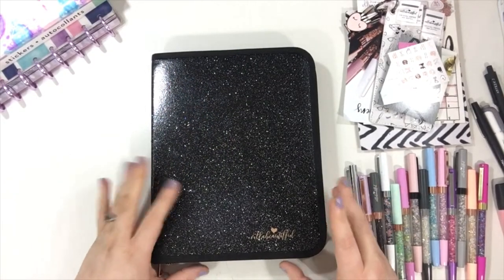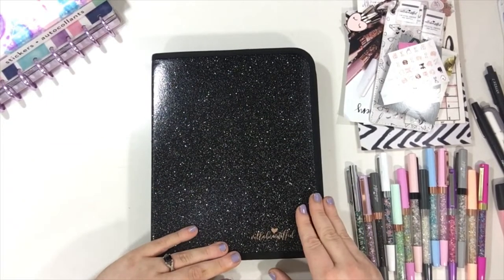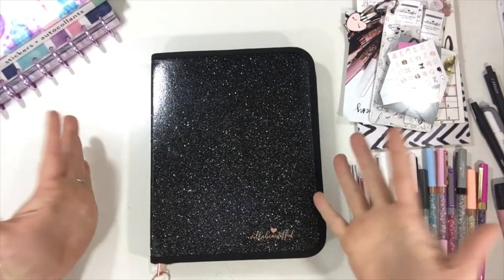Hi guys, thanks for joining me today. Today I'm going to be showing you how I organize my VB pin case and set it up, so this is the VB pin case.